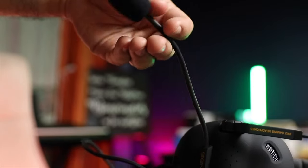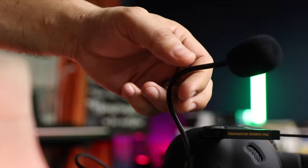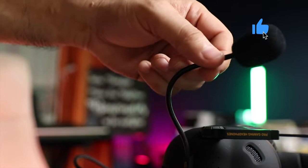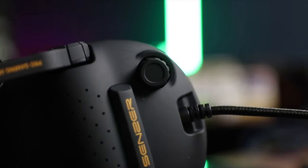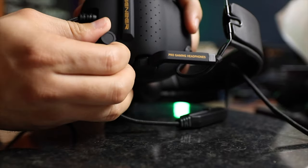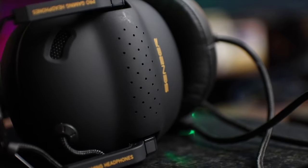The microphone is on the left earcup and it is super flexible and easy to adjust thanks to it being made of metal wire. I will show you what the mic sounds like in just a minute. The left earcup also has what appears to be a knob of some sort, but it's merely aesthetic as it serves no function — it doesn't even move. The earcups also have what appears to be small grills that serve no purpose other than to look good.